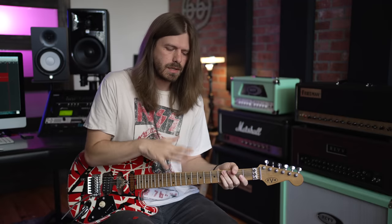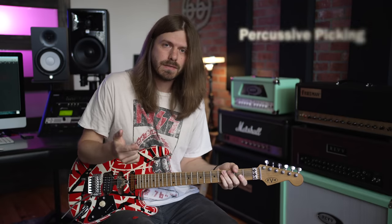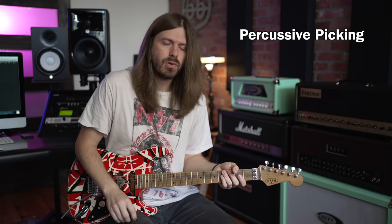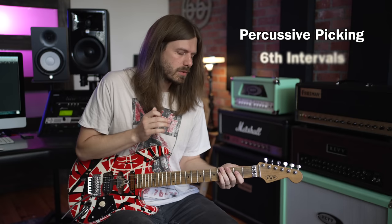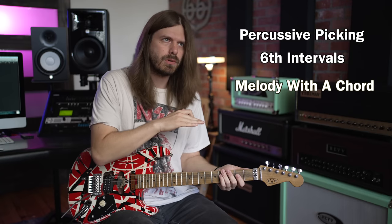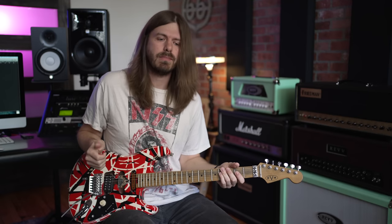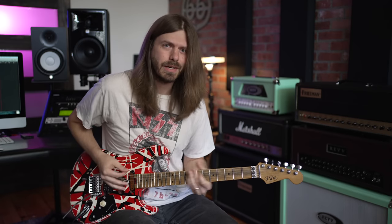Let's recap what was all tucked away in here: obviously the percussive style of raking through the strings with left and right hand, which takes a lot of control. You have these really cool sixth intervals, melody on top of a chord, and Eddie just being awesome — it's got it all. Hit the subscribe button, check out all those links down below, and we're going to end it bluesy, Eddie Van Halen style, because that's the way we do it here.